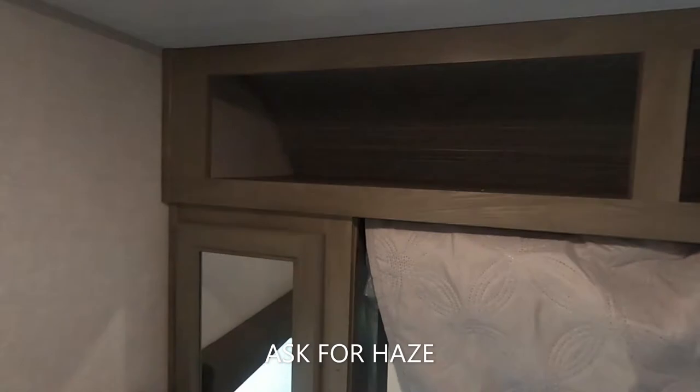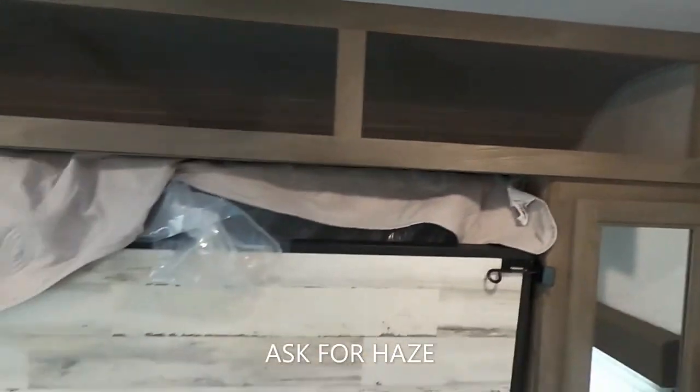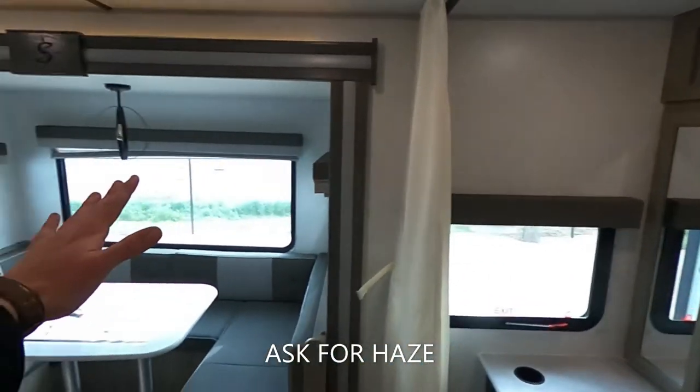We can do a little better job of making the bed, but that's okay. We also have plenty of storage up top as well. Moving along this way — here is our slide.